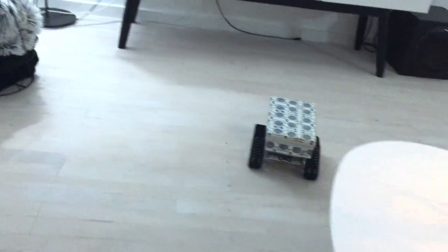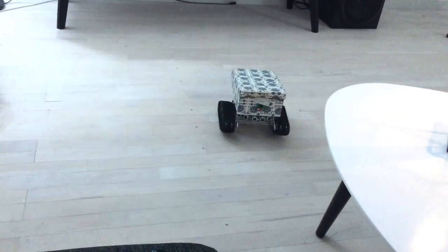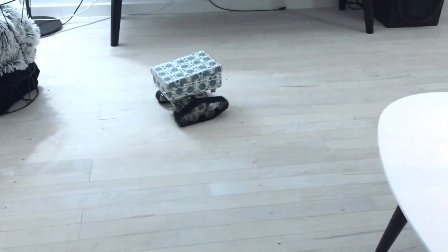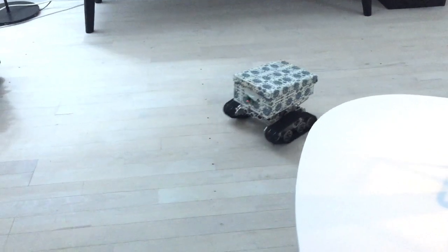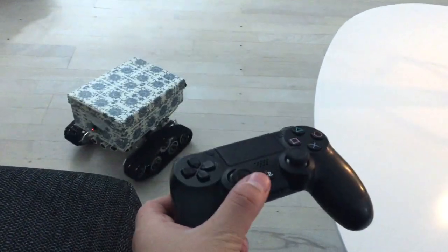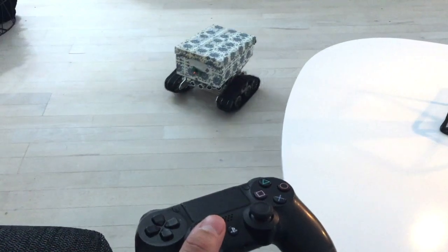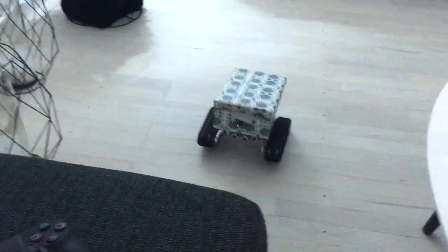So it can actually run around. I've slowed down the speed because it was a little bit too fast. The more you push up the more acceleration it has — so this is just very slow and fast.